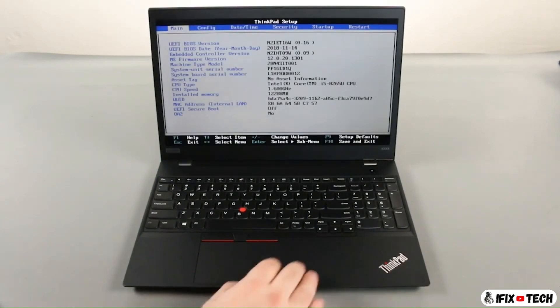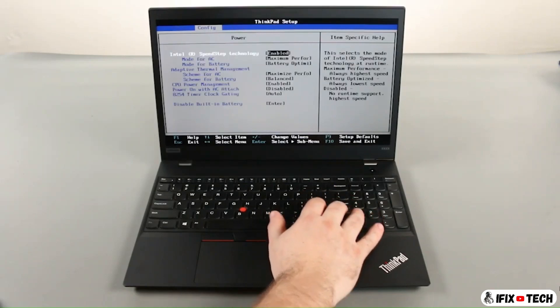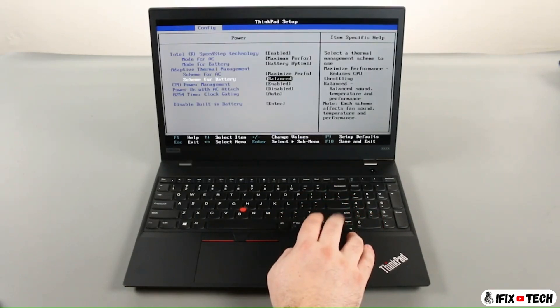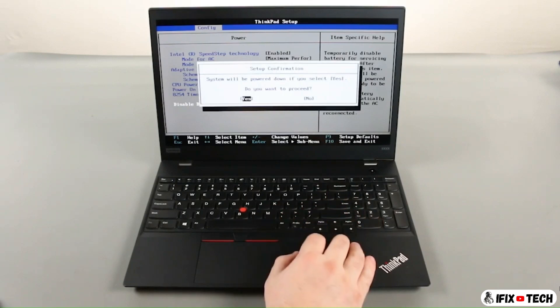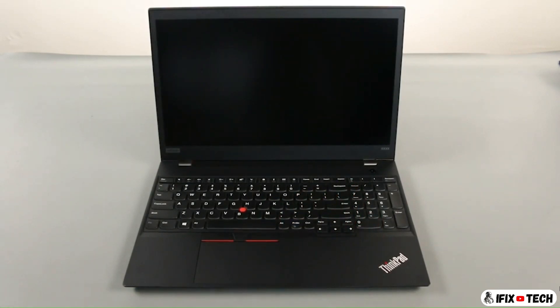Press the right arrow key to go to the configuration menu. Press the down arrow key to select the power submenu and press enter. Select the disable built-in battery option and press enter. Ensure that yes is highlighted and press enter again. The system will power down and the built-in battery is disabled.